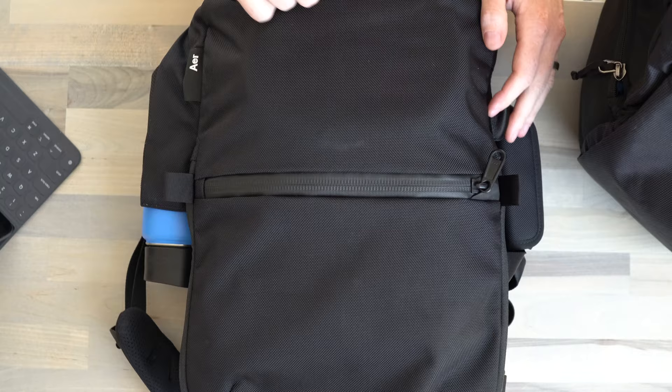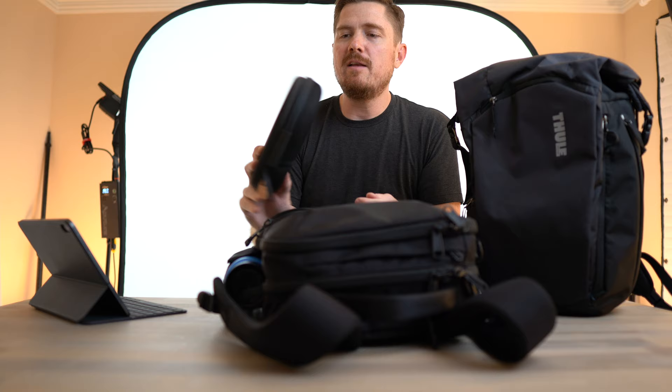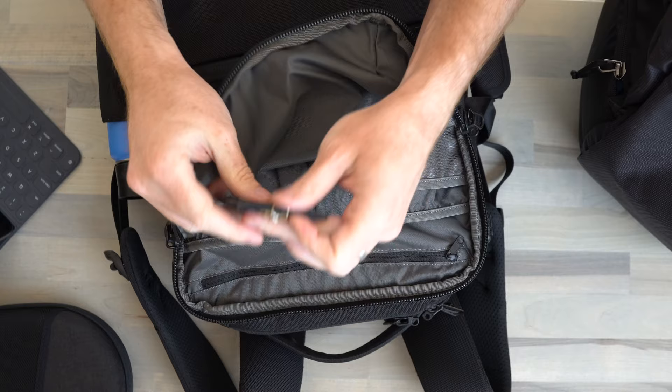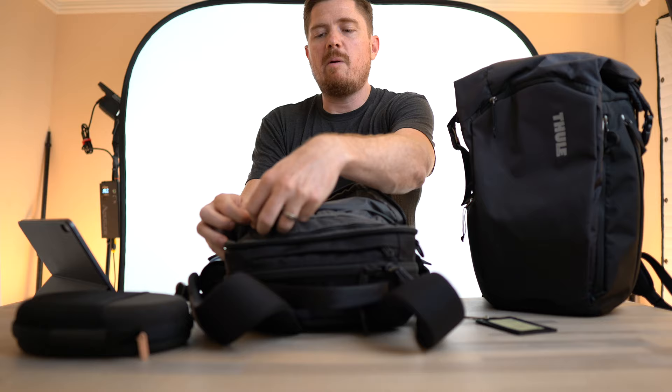This bag has nice AquaGuard YKK zips. Inside the front pocket is where I keep my Sony noise-cancelling headphones — really important to have on the train when someone sits behind you having a loud conversation. That's the only thing I keep in that pocket. Up top in the front pocket I keep my badge to get in and out of the office at work and my car keys — easy access is key since I'm always taking them out and putting them back.